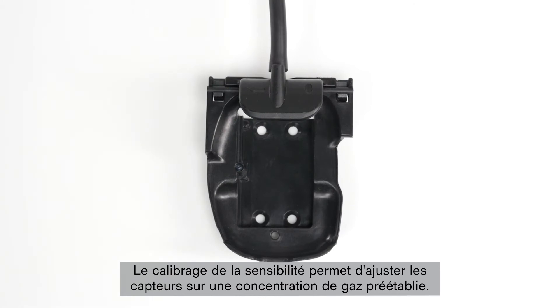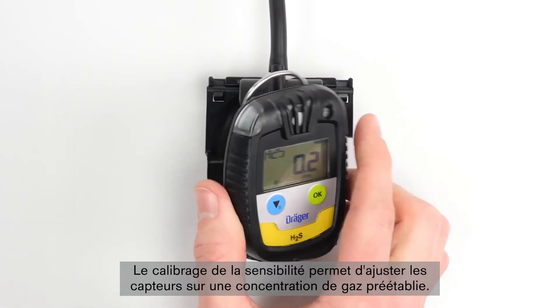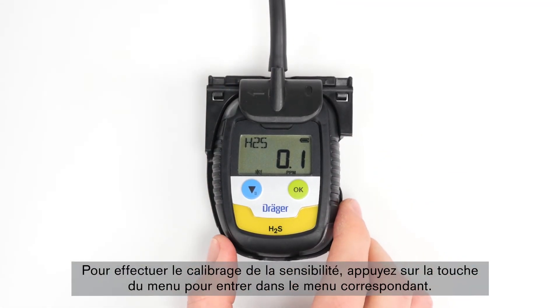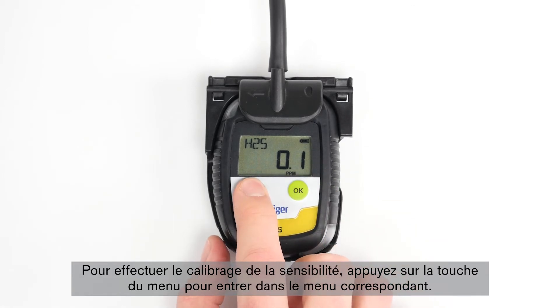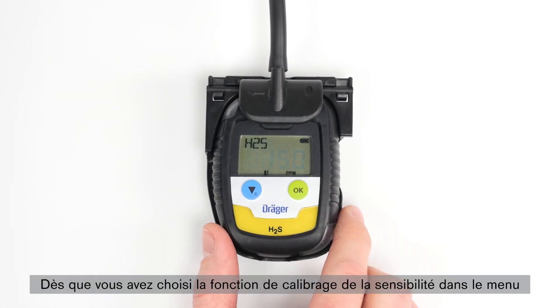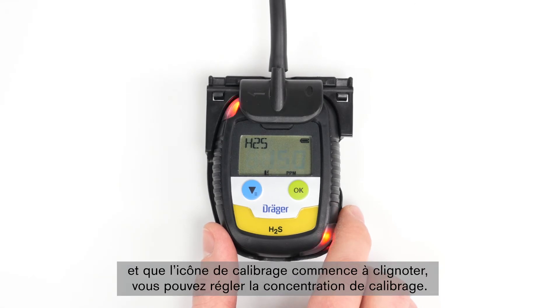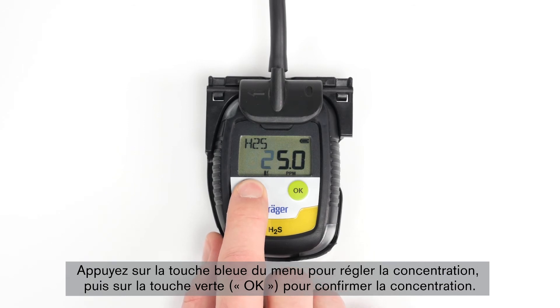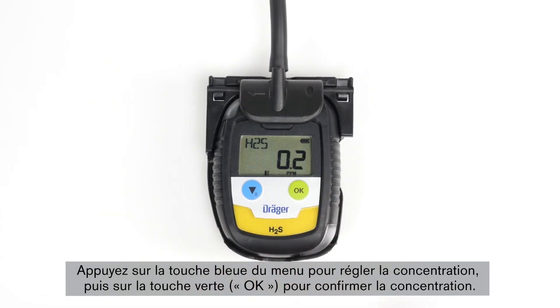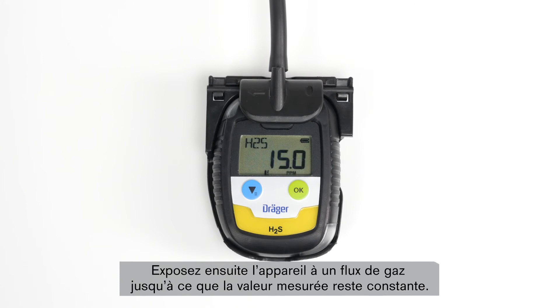The sensitivity calibration serves to calibrate the sensors to a preset gas concentration. Raise the clip on the pack, attach the calibration adapter and connect it to the test gas cylinder. In order to carry out a sensitivity calibration, press the menu button to enter the menu. The icon for span calibration will start flashing. Confirm with OK in order to start the sensitivity calibration. Once called up, you can set the calibration concentration. Press the blue menu button to adjust the concentration and press the green OK button to confirm the concentration. Then expose the device to a gas flow until the measured value remains constant, then press OK.